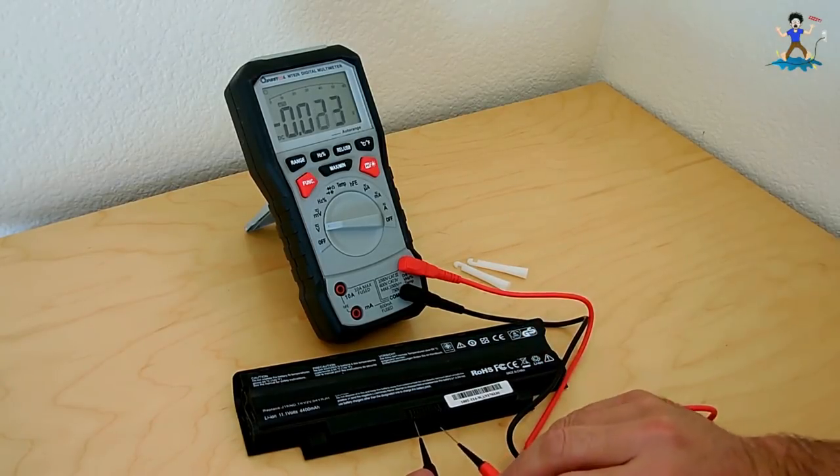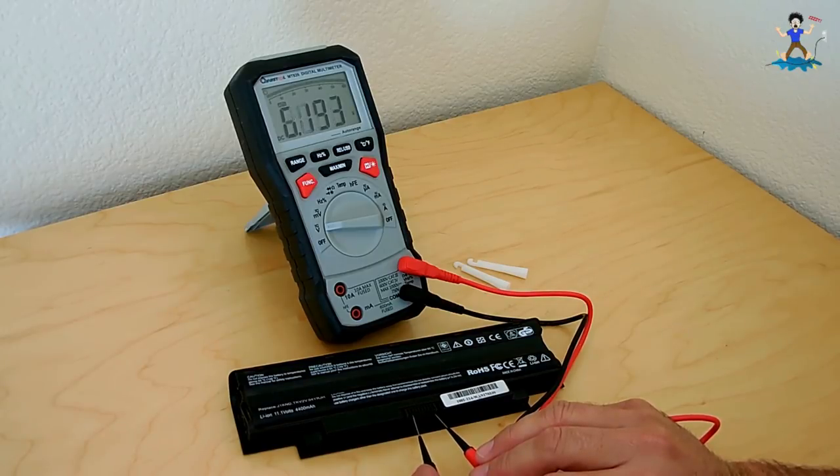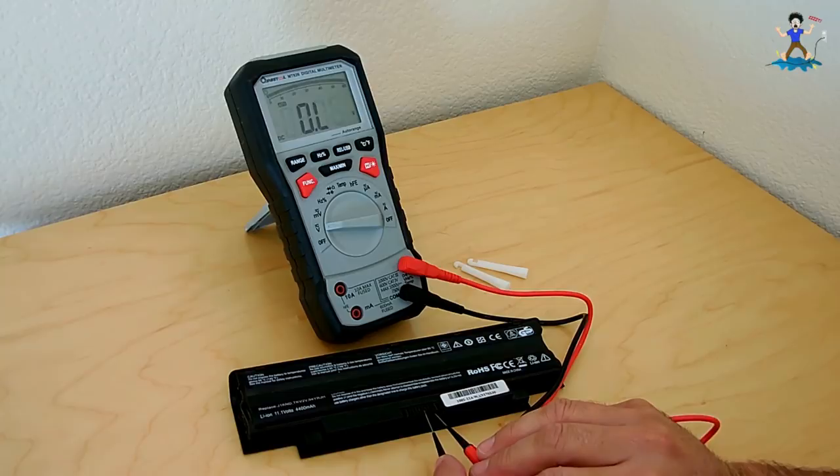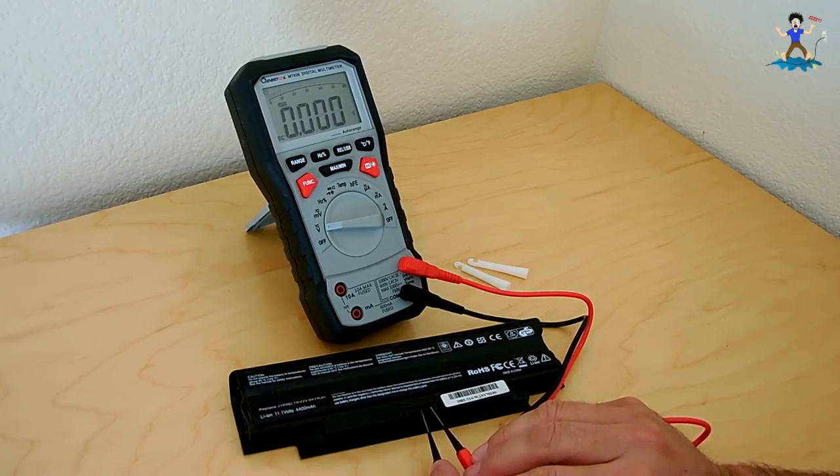Measuring each pin: I'm getting 12.18V. Going to the next pin — 12.18V. Going all the way down the line to make sure every pin is accounted for; there are nine of them. Pin 5 is 12.18V, then 11.08V, 11.08V, and over here we're getting nothing — which tells me it's probably another positive. So these two on the right are positive, and these two on the left are negative. Pin 5 is also negative.